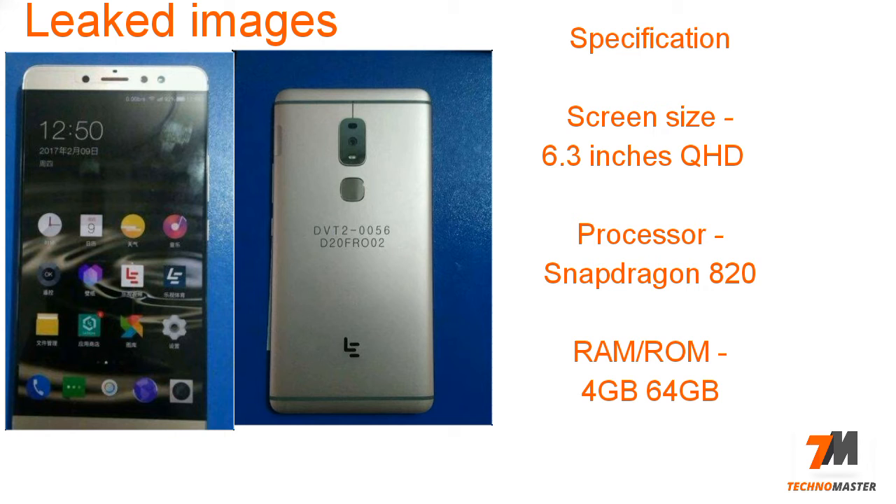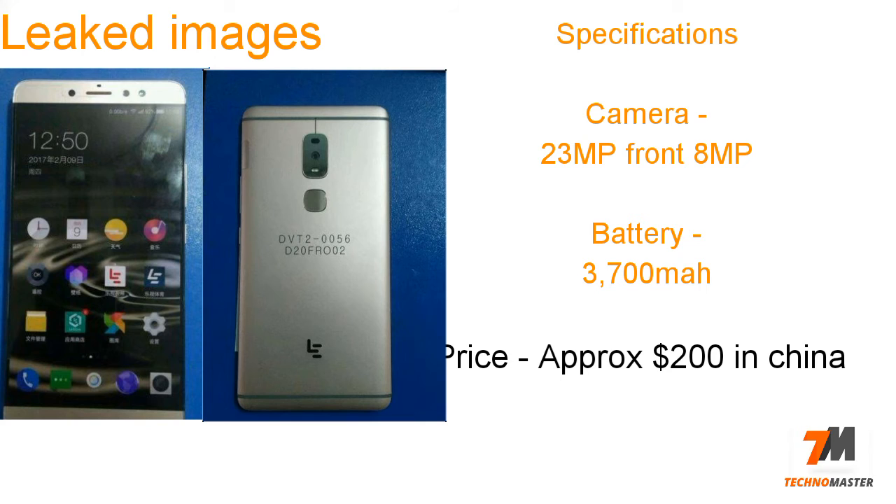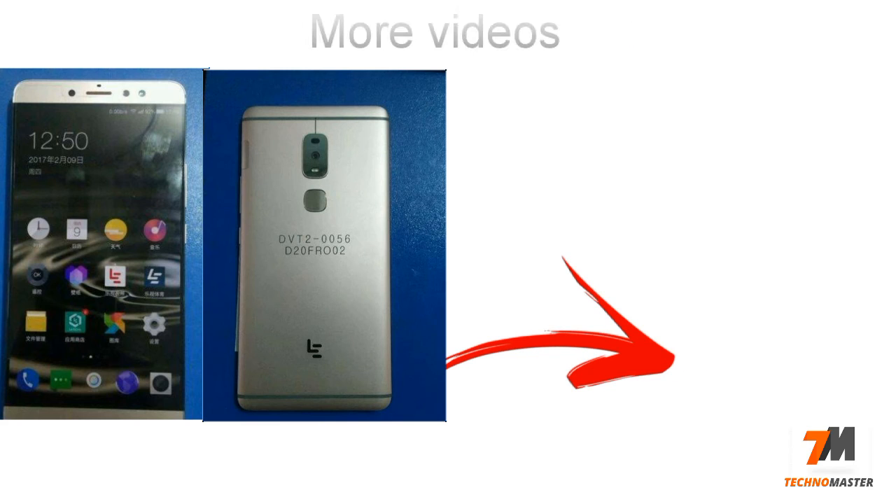The processor is Snapdragon 820, RAM is 4GB, ROM is 64GB. For the camera, you have a 23-megapixel rear camera and the front camera is 8 megapixel. Battery capacity is 3700mAh. This phone's price is approximately $200 in China.